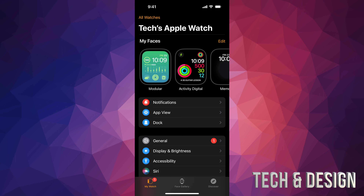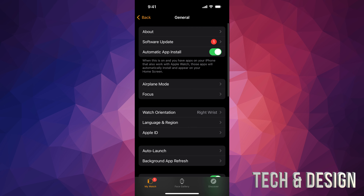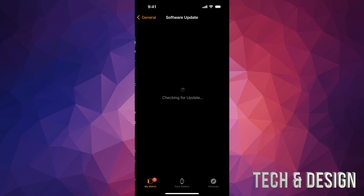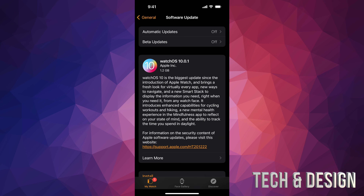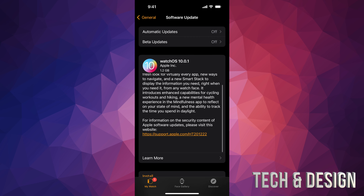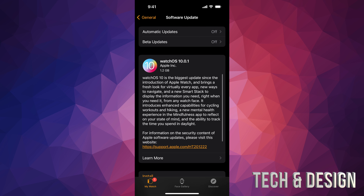From here you're going to go into General — same thing, second option — it's going to say Software Update. Then you're going to see the latest update. Just press Agree on the bottom right of your screen, and here it is.